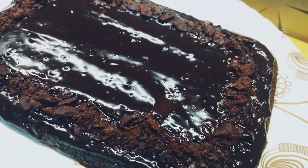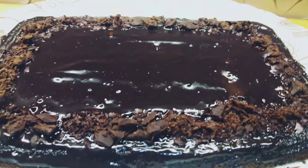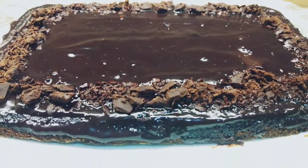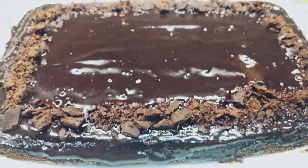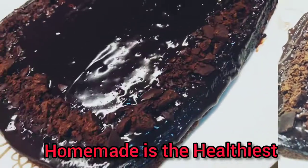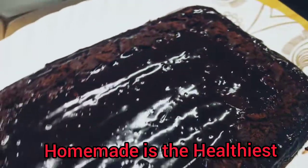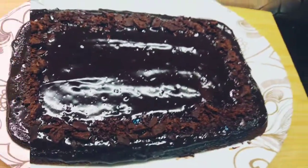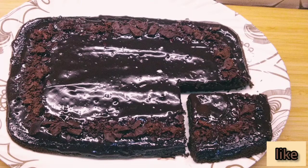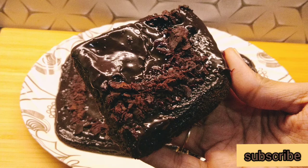Click on the bell icon so that you get notified of my next recipe. You must try it — it's a very easy recipe and the cake is ready. Always remember that homemade is the healthiest. See you with our next recipe. Till then, thank you, bye-bye, take care.